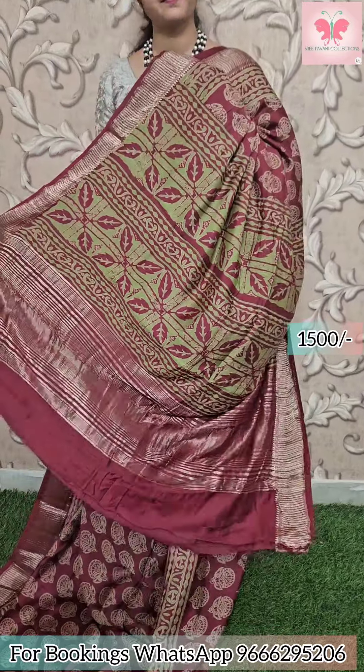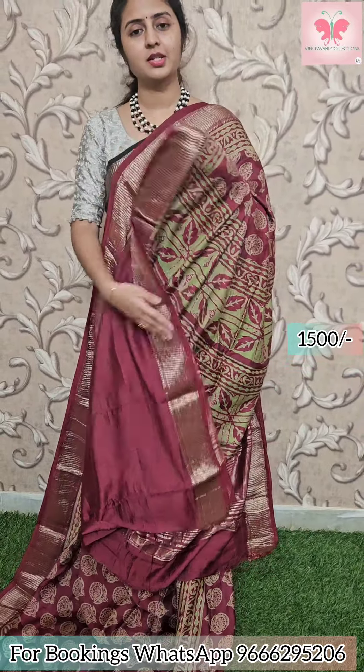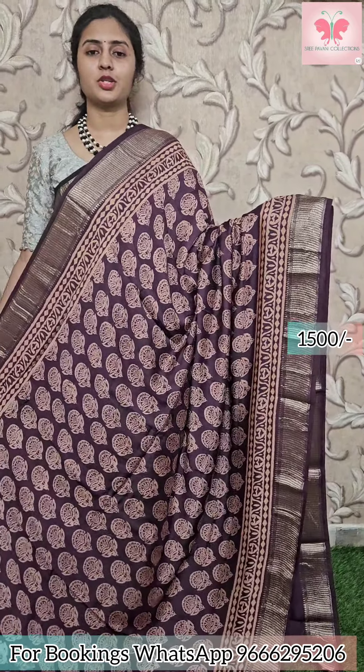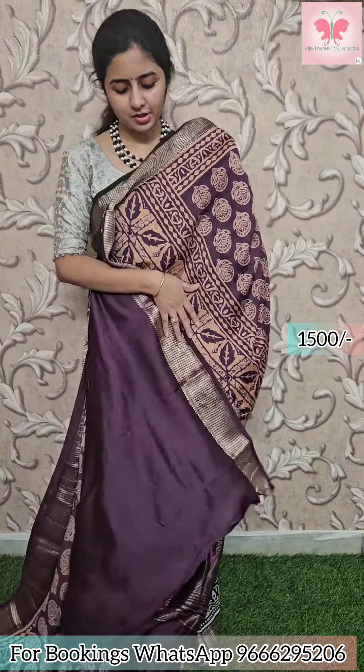Next saree: maroon with green design. Borders have zari borders. Pallu has zari lines. Plain blouse. Saree price 1500. Next saree: wine colour with beige design. Borders have zari borders. Pallu has zari lines. Plain blouse. Saree price: 1500.